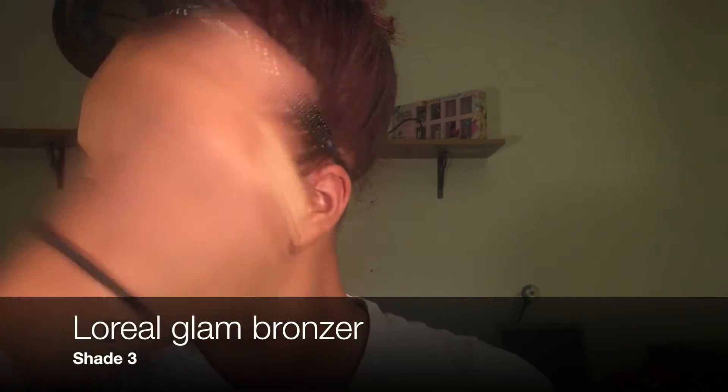Now we're going into some bronzer, using my Morphe M527 bronzer brush and my Glam Bronze from L'Oreal. Going on the perimeter of my face to make it look a little smaller. Us forehead-challenged people — blessed with too much of a forehead. But that's okay, you gotta learn to love yourself.